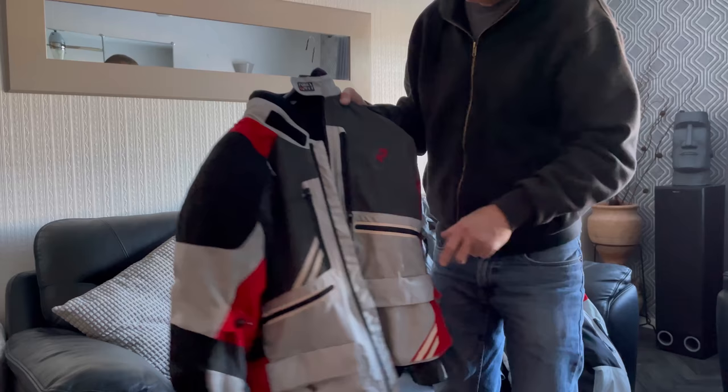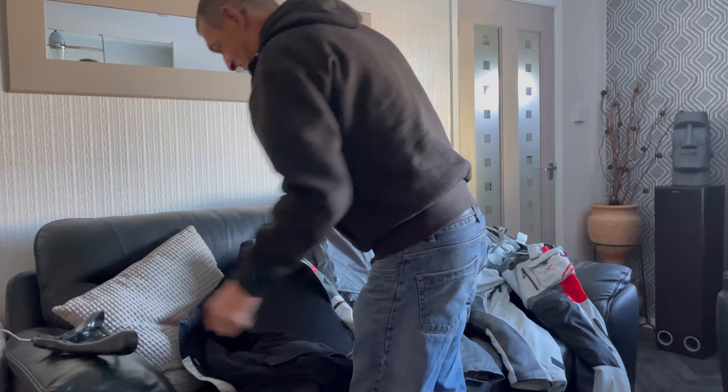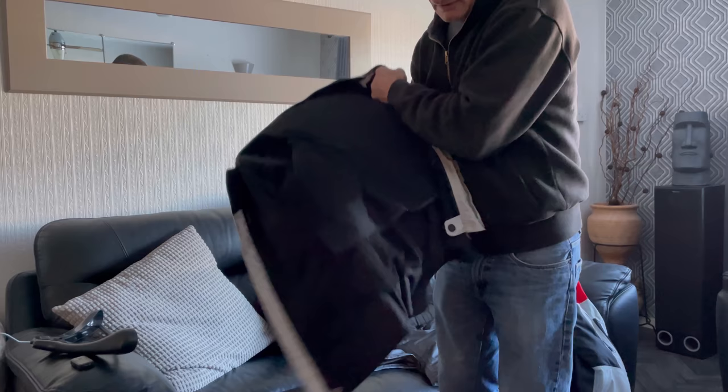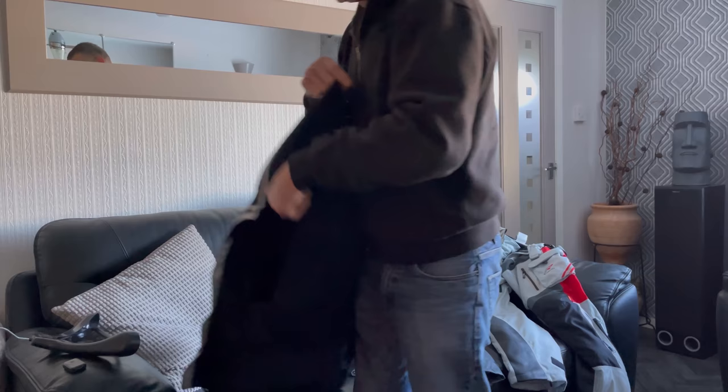First up, I have a Rokker Offline jacket. This is their latest one — it's the Opera Adventure Touring version, a very nice jacket. It is a laminate, waterproof, and you have laminate store or D30 armor in it, except for the back which I've replaced with D30 armor. A lot of people are asking what this velcro strap is here, so if I put the jacket on I can show you.